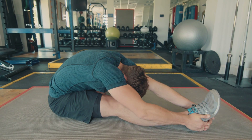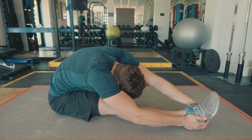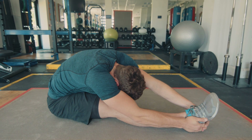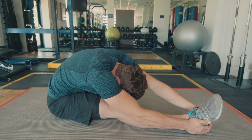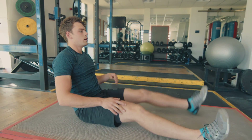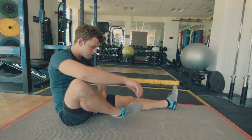You can twist from side to side, play around with it. Five, four, three, two, one. Slowly come back up, shake it off, switch sides — exactly the same thing.